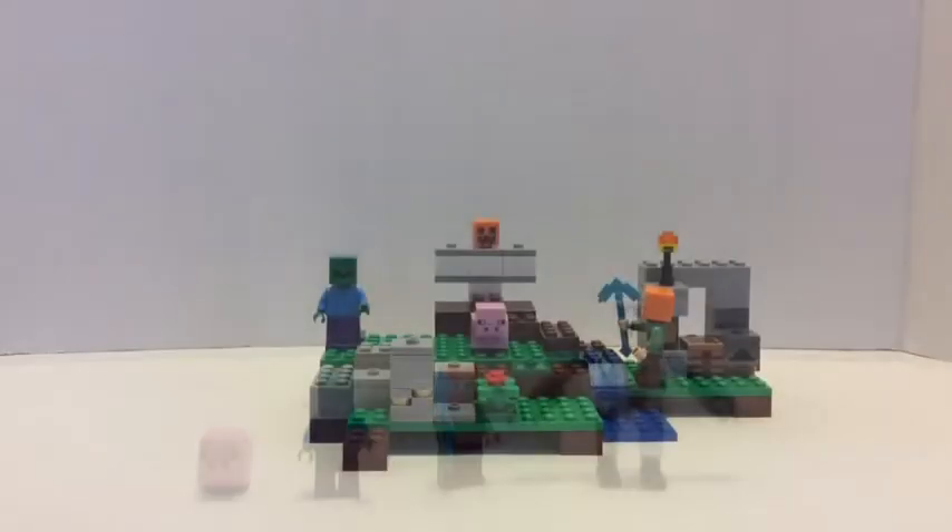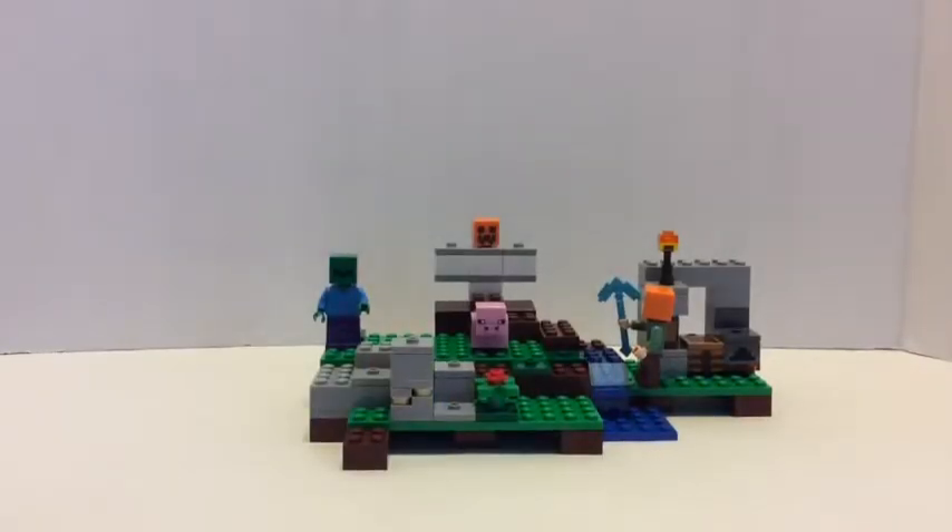So those are the minifigures. My overall opinion on the set is that it's kind of small, but you do get good things in it — the crafting table, furnace, diamond pickaxe, the Iron Golem, and Alex, who is nice to get in a cheap set since last wave she was only in the expensive ones like the Desert Outpost and the Nether Fortress. I would give this set a rating of 4.8 out of 5 — almost a 5, but not quite because of the smallness of the set. Thanks for watching — tell me what you guys think, bye!